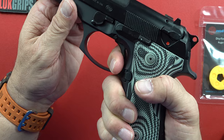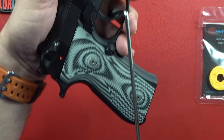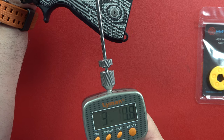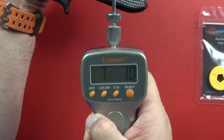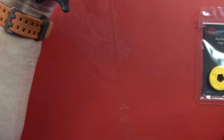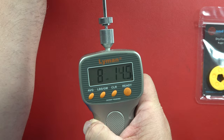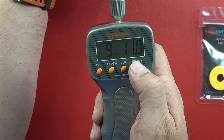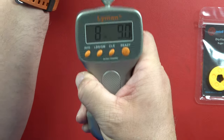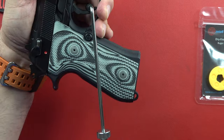Trigger — let's measure the double action pull. Hooking it up right down at the bottom and pulling toward the bottom a little for a more accurate reading. 7.1 pounds on the first try. Let me replicate that — 9.11, which seems more realistic. Then 8.9, so that's like an average of nine pounds.